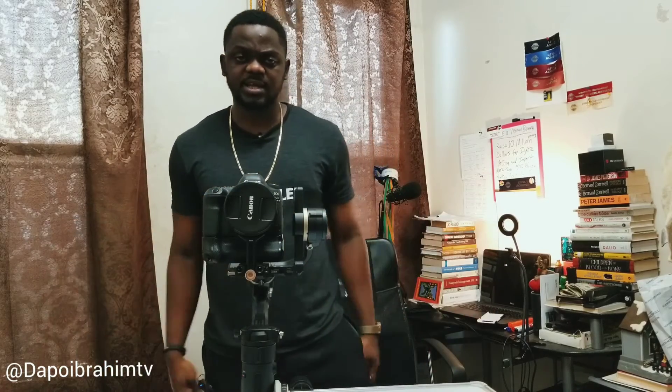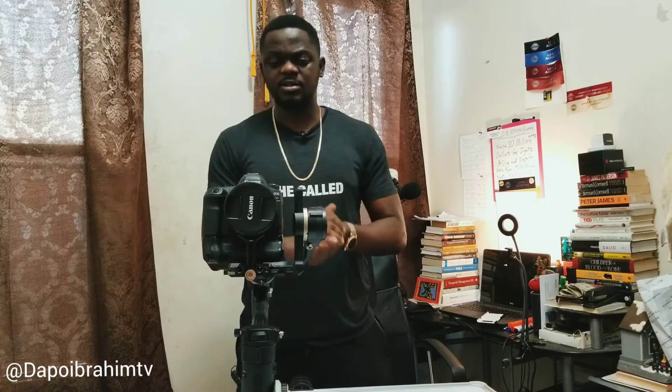If you liked this video, don't forget to like and comment below. If you're watching right now and you're not subscribed, hit the subscribe button, stay connected, and hit the bell button so you always get notified whenever I have a new video. Until next time, my name is Dapo Ibrahim — love and respect, people. Thank you.